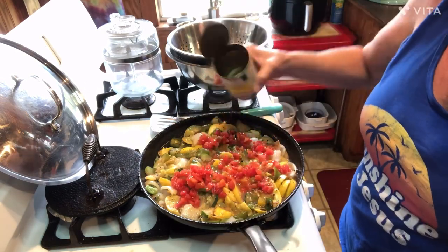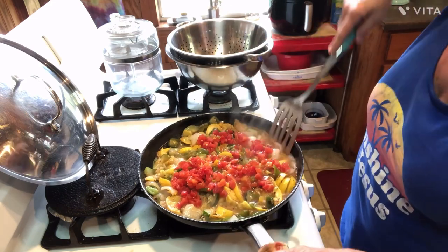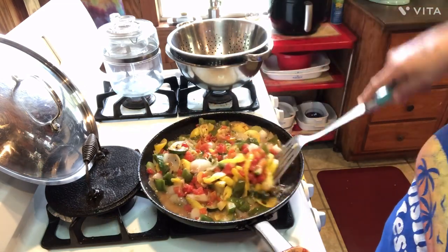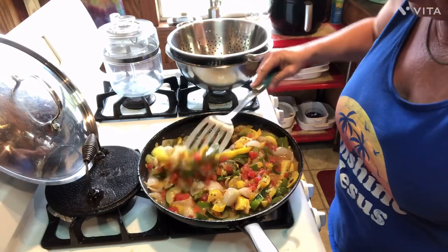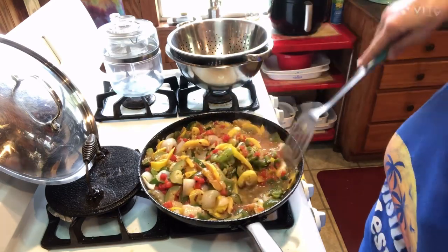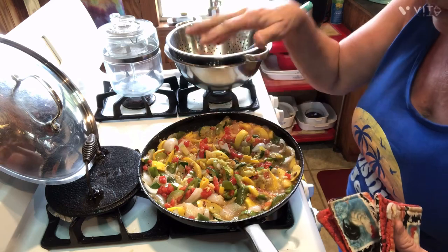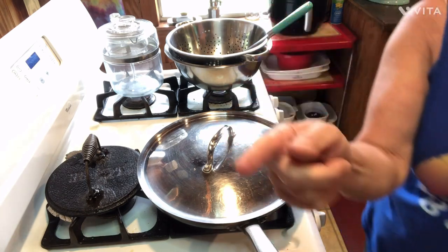I'm fixing to add my can — juice and all — of Rotel tomatoes. These are the diced ones; it doesn't matter which ones you get. Stir these in, stir them around good, and then put the lid right back on it. Let this finish cooking down for about five to ten more minutes, tops. While that's cooking, I'm going to get over here and get my cheddar cheese grated up. You can put however much cheese you want on there, but we like to do a pretty good bit because it melts and goes down in there.